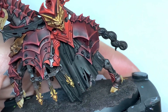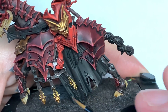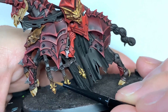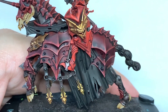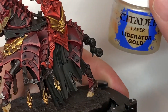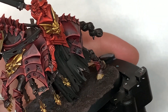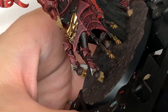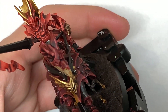So with the armour done we're now going to move on to the gold and we're going to return to Citadel Retributor Armour. I'm going to pick out all the details, ridges and crests, leaving the Agrax Earthshade shade in the recesses. Now we're going to use Citadel Liberator Gold so that we can highlight that. You're going to be covering about 50% of the area that you covered with the Retributor Armour, and that just lightens up that gold and gives you that nice little highlight.